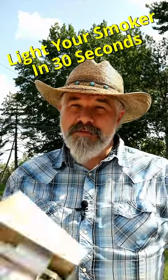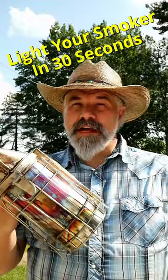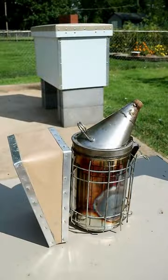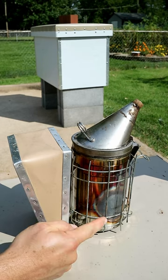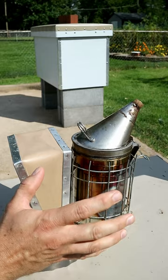If you're a beekeeper, you probably have one of these. I'm going to show you my method for lighting my smoker in 30 seconds in a way that it almost always stays lit until I'm done with it. The key to keeping your smoker lit is to light it from the bottom. At the same time, you need to have your fuel well compacted inside of the smoker.